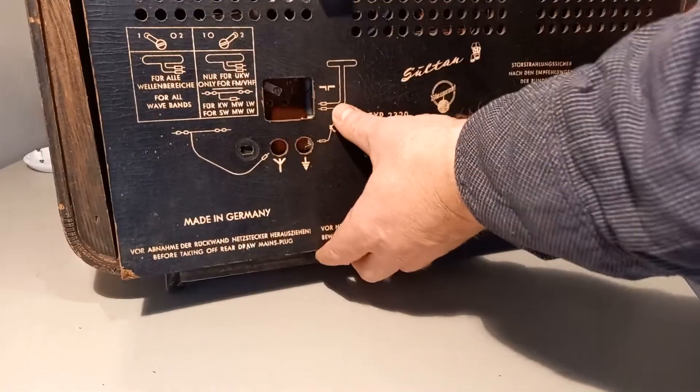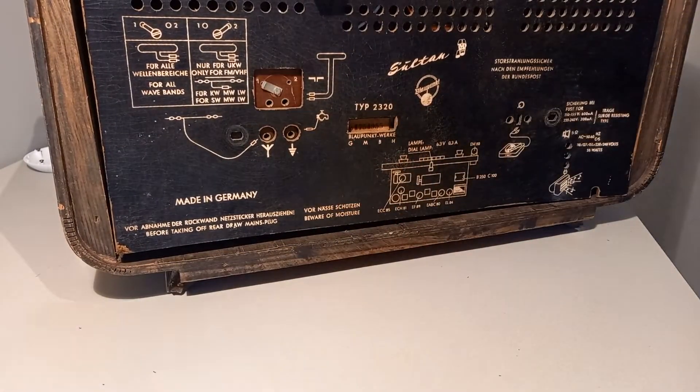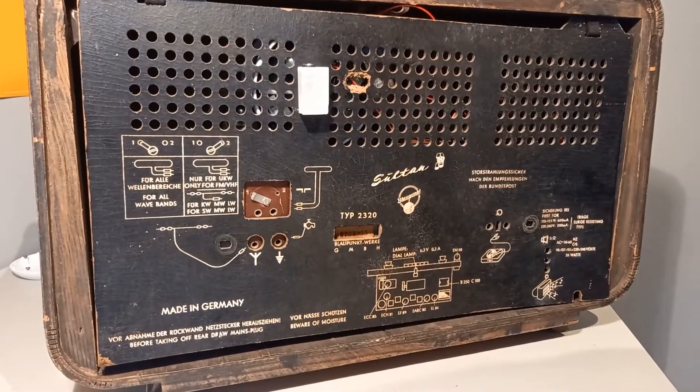I will put back the back of the radio. Okay, now we are ready to test it.